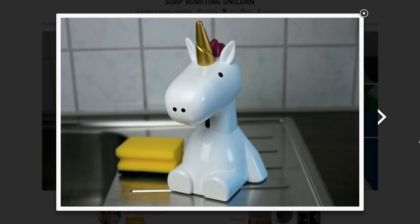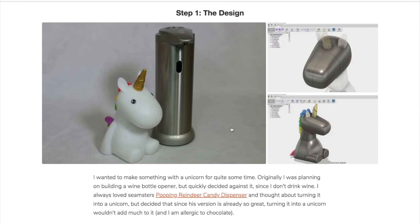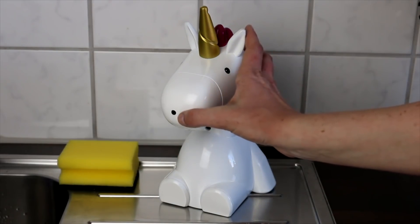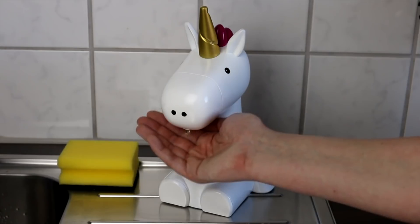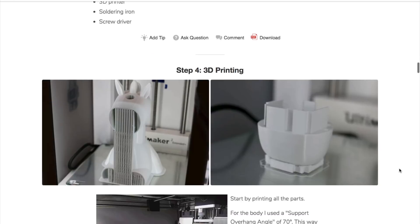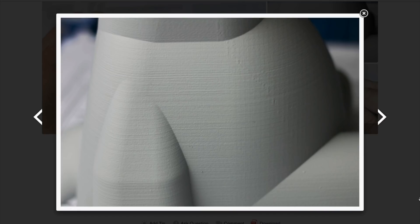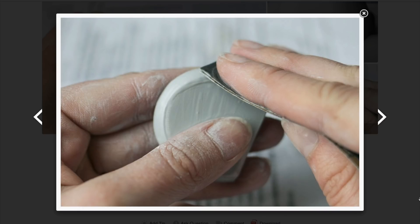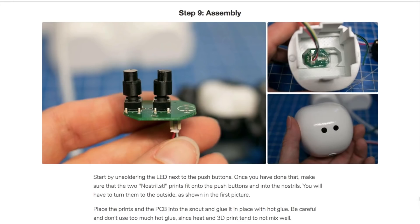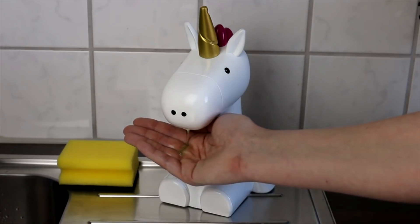Check out this soap vomiting unicorn by Britt Michelson. This is a 3D printed enclosure for an off-the-shelf automatic soap dispenser. You load up soap through the horn, switch it on by pressing the right nostril, and a sensor on its neck triggers the soap dispenser when your hand is nearby. Britt has a great Instructable up for the project walking you through the design, 3D printing, and fitting components. She also has great tips on finishing your 3D prints to get a smooth, professional look. It's a hilarious yet useful project — not a lot of parts to print, and the electronics are fairly straightforward to hack together.